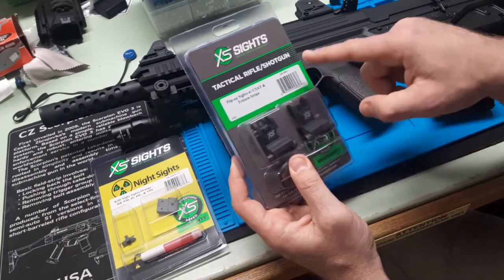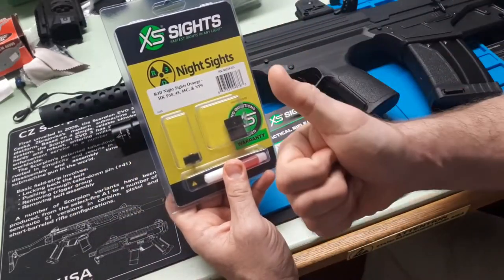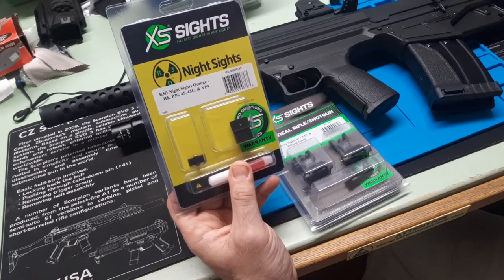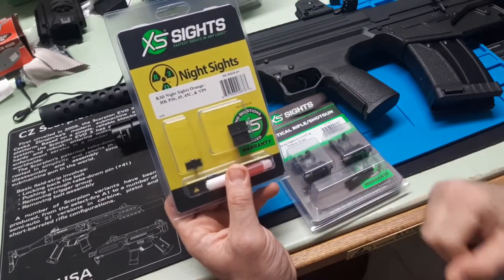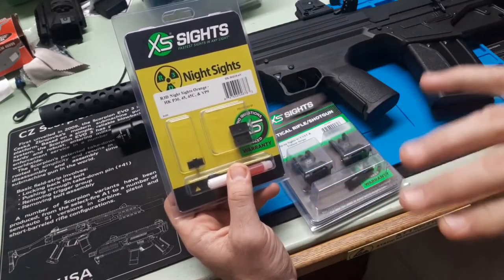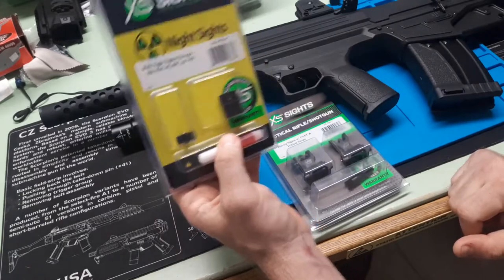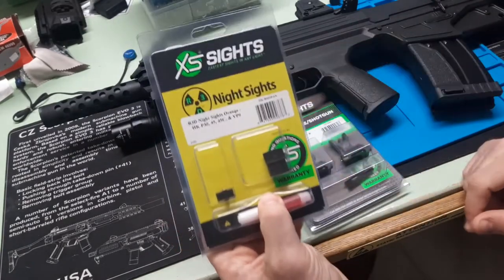This has a tritium front. Quickly, before we get to that, I'll mention the night sights — the big dot. If you're older, your vision's going, you're only worried about close range, which is 95% or so of defensive gun use — get a big dot. Especially on short-barreled pistols, the big dot is really good. Their F8 sights are very good, probably more for the 5-inch type of pistols, duty-level SHTF pistols. For common CCW pistols, my favorite night sights by far are their new R3D night sights.